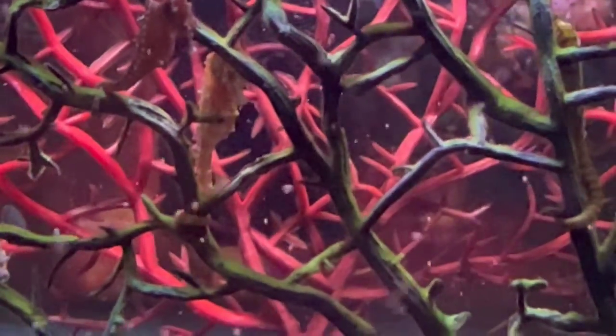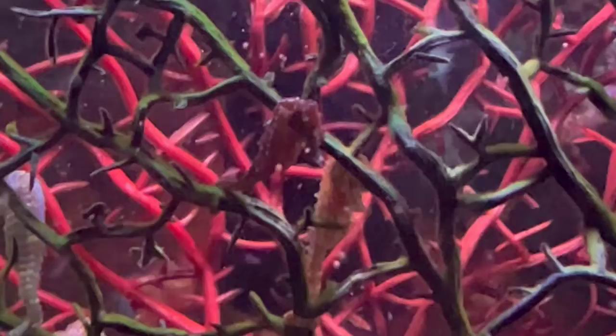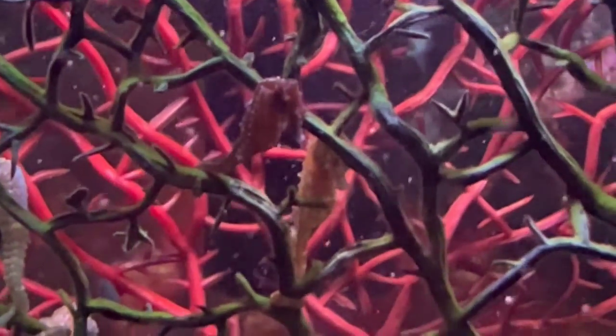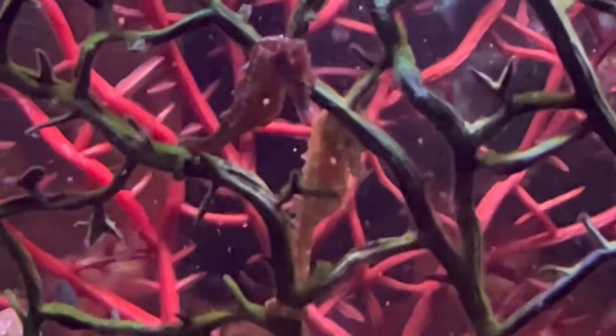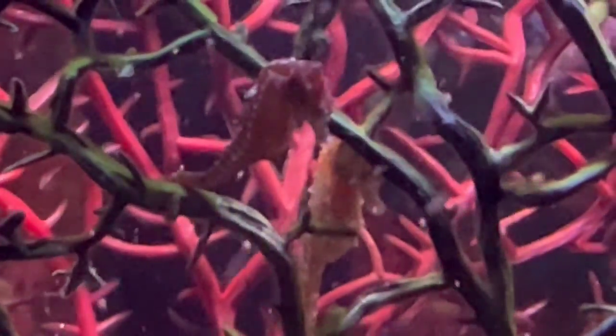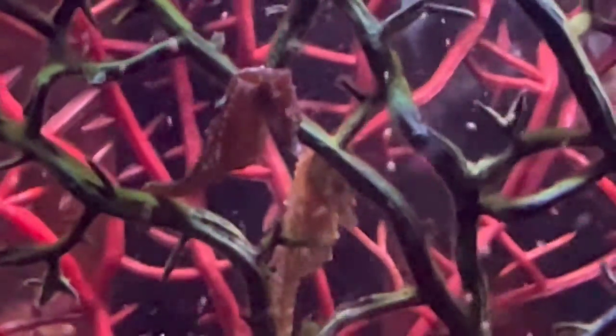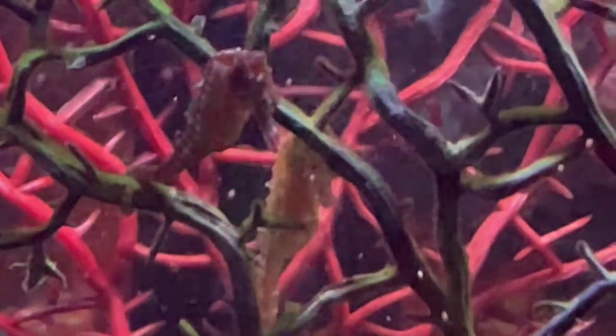In this video the female is on the right, and you'll notice that her abdomen or belly goes directly into her tail, almost forming like the letter D. The male is on the left, and notice that his belly tapers more into the tail, and he has a pouch that is not inflated.